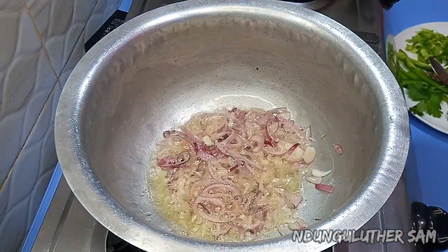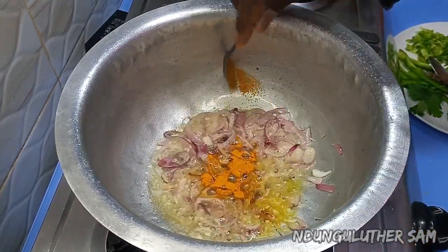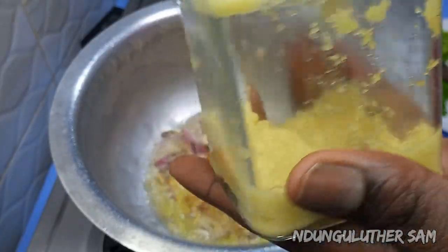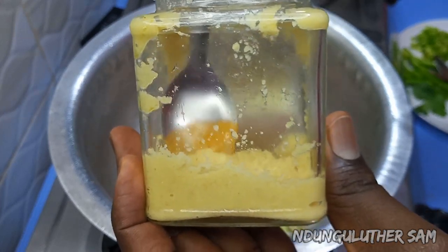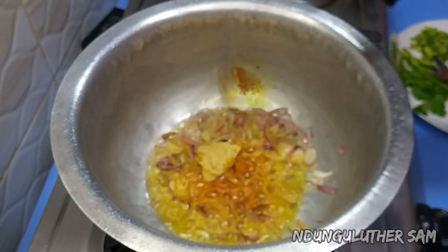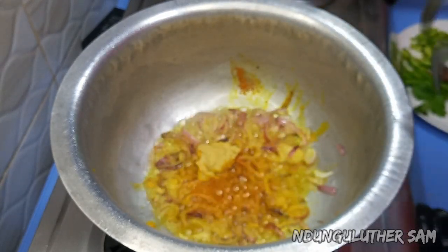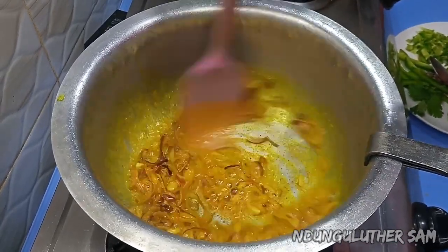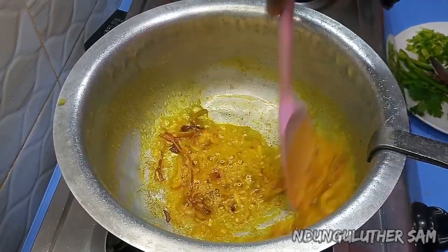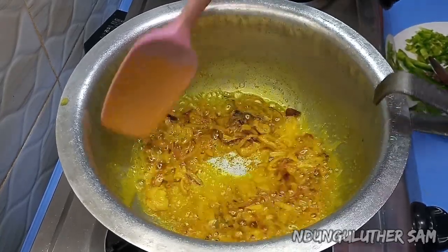I have some turmeric for the color — just a small amount. Then I also have my ginger and garlic paste that we made in a previous episode; you can check that out, it's really a time-saving recipe and hack. You can already see the magic happening as I start building my base.